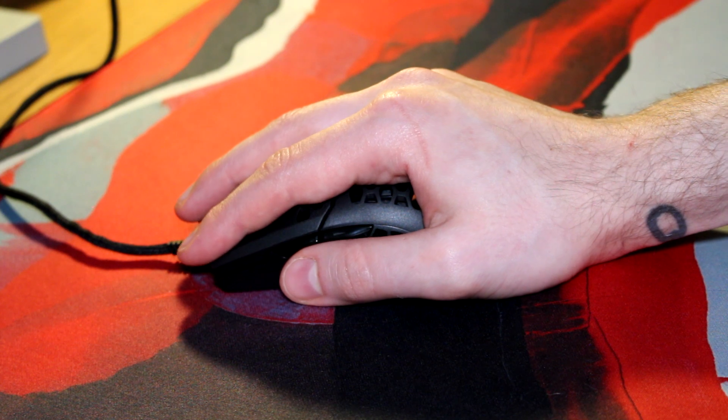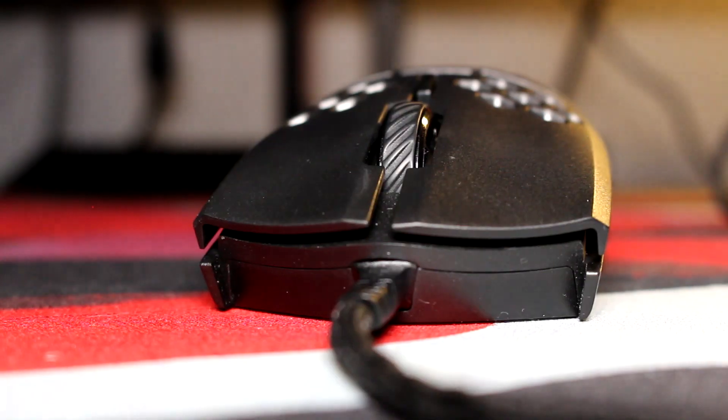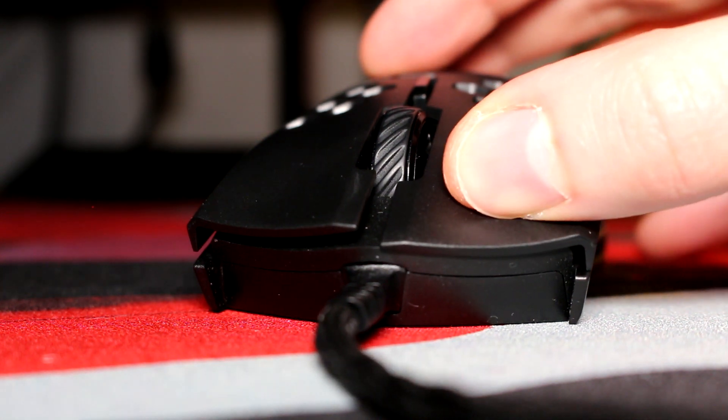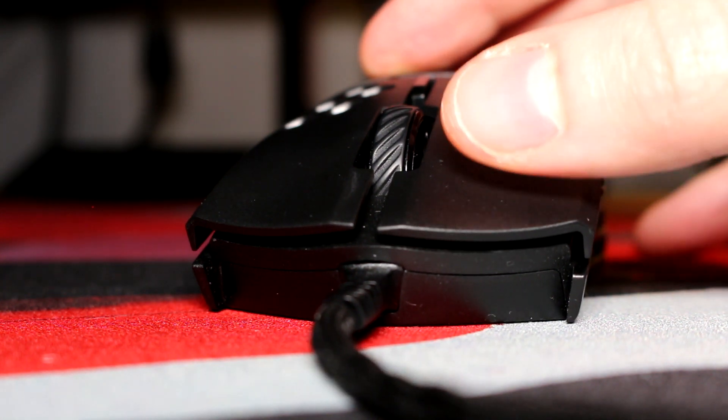When I plugged this in to give it a go I was instantly disappointed. The mouse one and two buttons are incredibly mushy. Coupled with that there's an insane amount of post travel when you actually trigger the Omron switches.